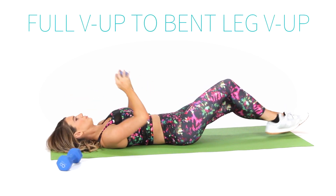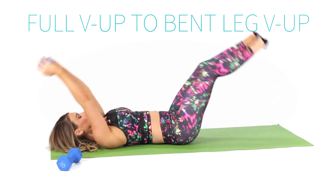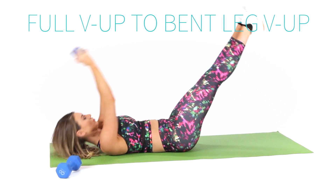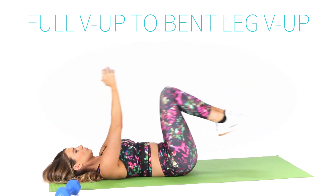For our last exercise, let's target our abs with a full V-sit to a bent leg V-sit. You can also try this exercise without weight. Imagine pulling your belly button down to your spine in order to keep your core engaged.